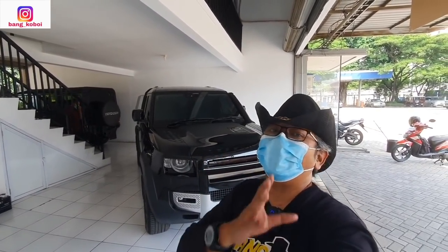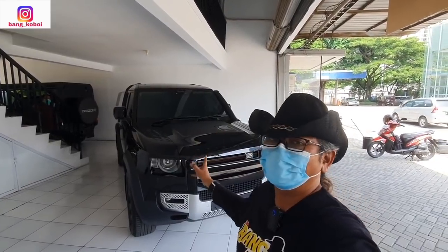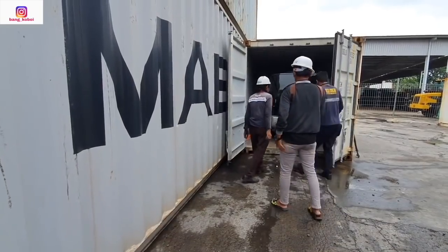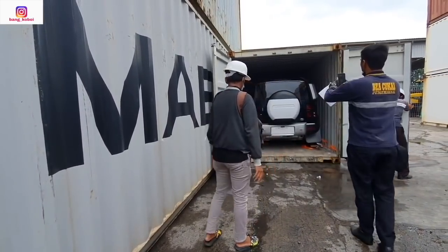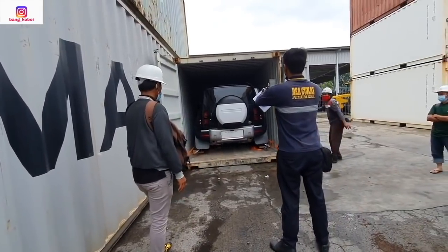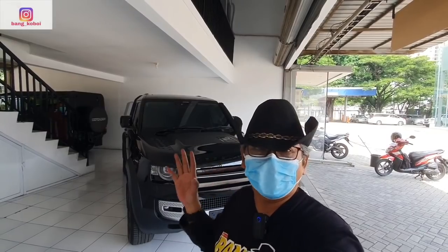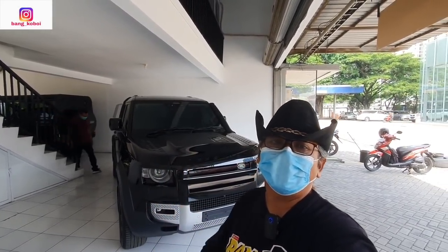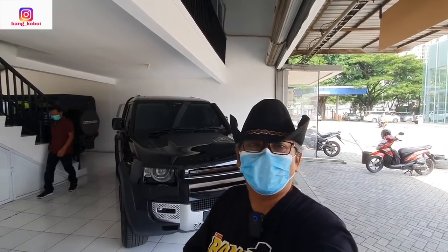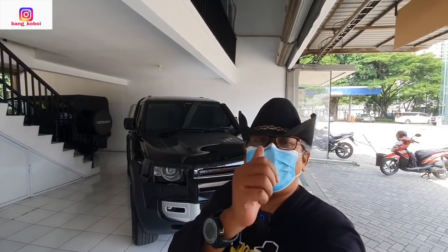di belakang saya sudah ada mobil baru yang sebentar lagi akan saya review: Land Rover Defender 2020. Dan ini adalah video kedua. Video pertamanya adalah video unboxing waktu saya bongkar mobil ini di gudang kontainer di Maruda. Inilah video kedua — saya akan review secara total mobil ini: apa saja speknya dan apa saja fiturnya. Tonton terus videonya sampai habis, jangan lupa subscribe.